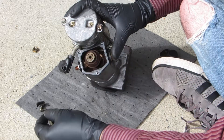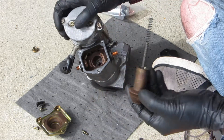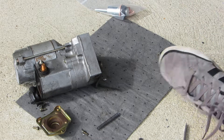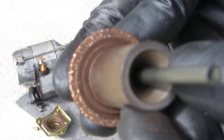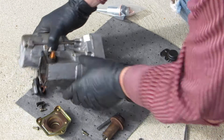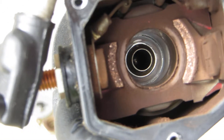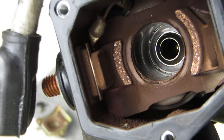Okay, and now for the grand reveal. Oh my God, look at that. I'm going to put this stuff in front of the camera so you can see what it looks like. Yeah, they're pretty chewed up — not as bad as I thought they would be, but we already got it apart, so we'll go ahead and change everything out.